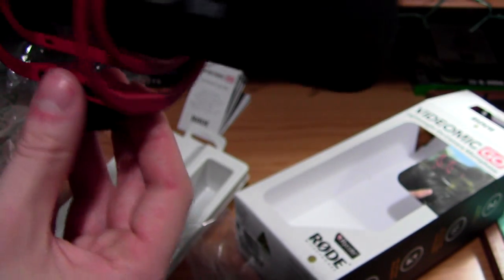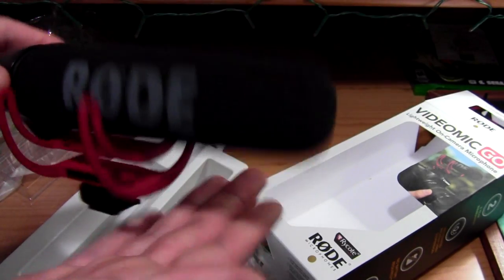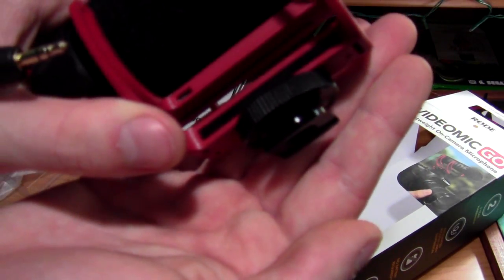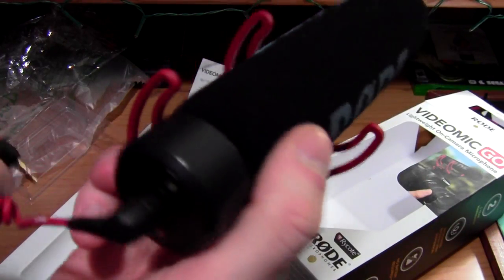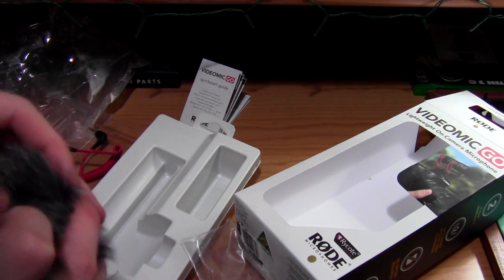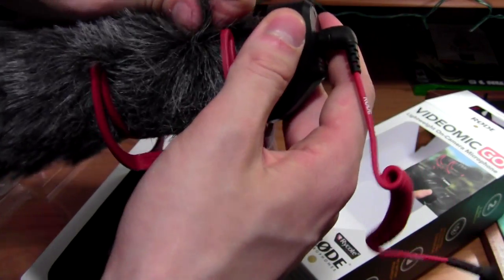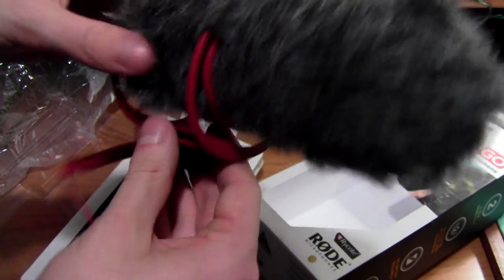So this is a shock mount. If you don't know what this is — it's basically there so when you're filming and the camera is bouncing, you don't hear the bounce. It absorbs that and kind of stays stable. Then here we have our hot shoe mount. You'll just plug this in here and the other end into the camera and it'll go on top. And here's the dead cat — that looks fluffy. So what this does is it absorbs the wind when filming outside.